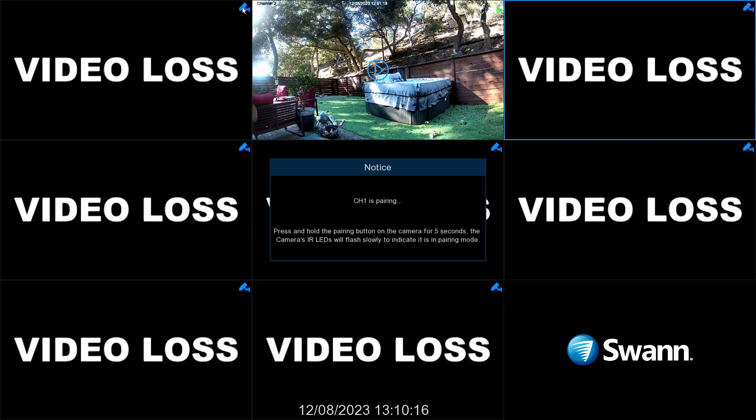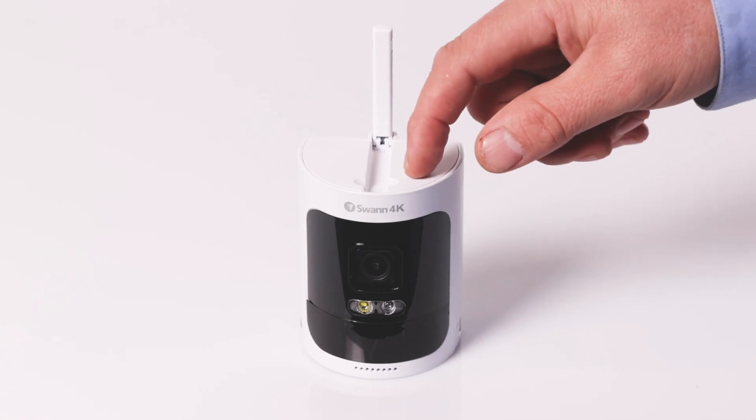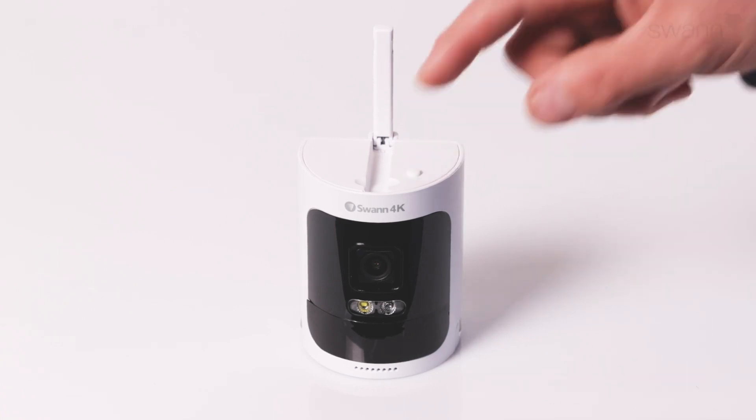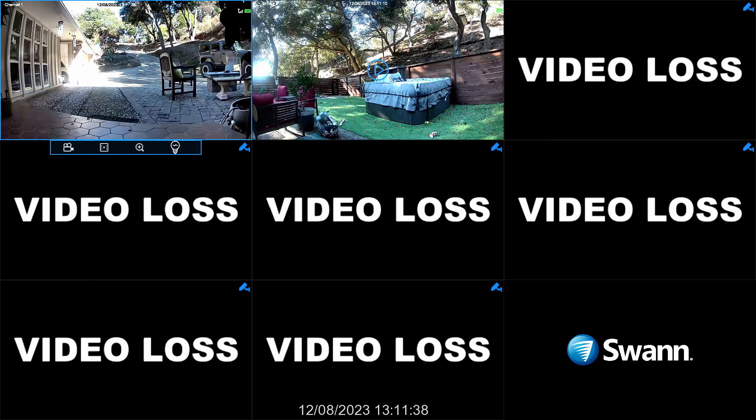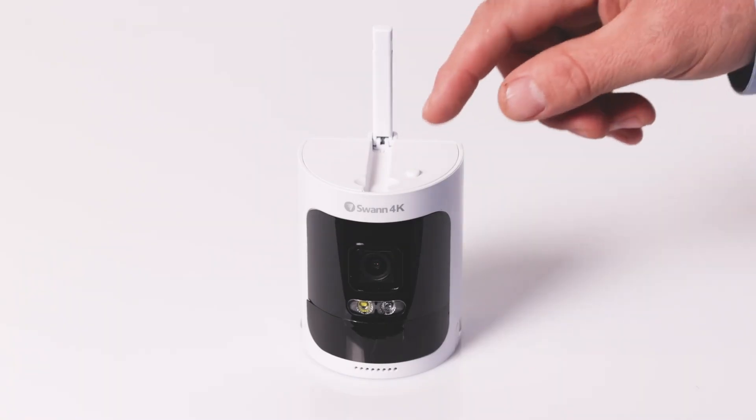If you're adding an additional camera, or a camera became unpaired, select the Pair button on the screen and a message will appear. Then press and hold the Pair button on the camera for 5 seconds, and then release it. The camera will begin pairing. After a short moment, the camera will complete pairing and you'll see the camera image on the screen. If the camera doesn't pair, try repeating the pairing process again.